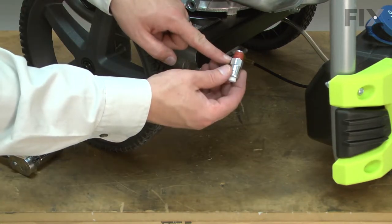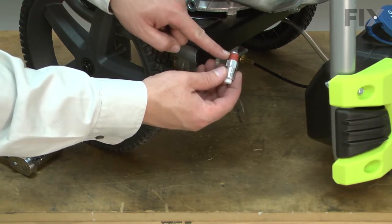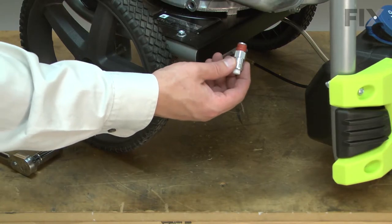Now I can install the new thermal relief valve. It already has a thread sealant on it, so it's ready to be threaded into place.